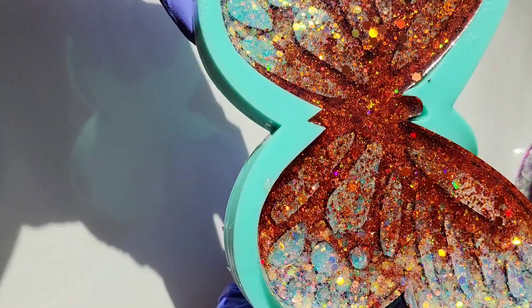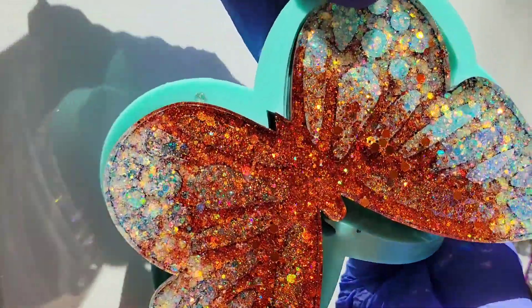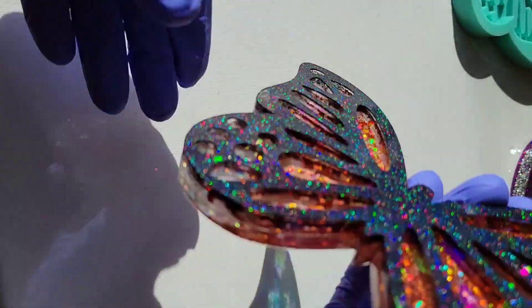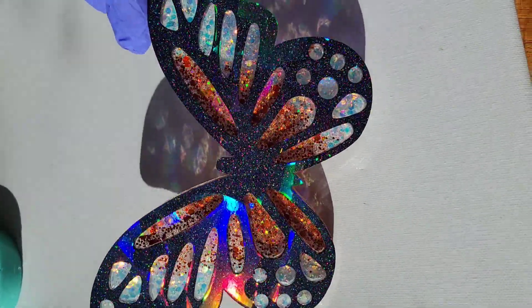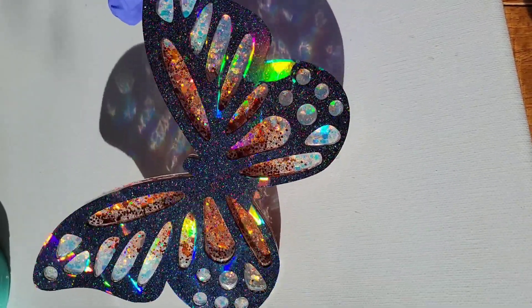This is day number three, 24 hours later, getting ready to take it out of the mold. I was really excited to see if this turned out like a monarch-inspired butterfly, because that's what I was going for — and I really think it did. I love how the holographic pops on that black oil slick glitter from my Etsy shop.